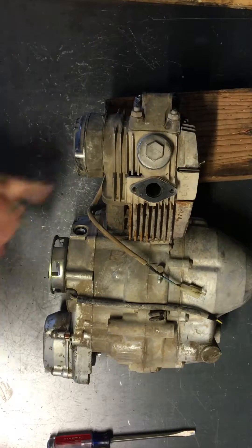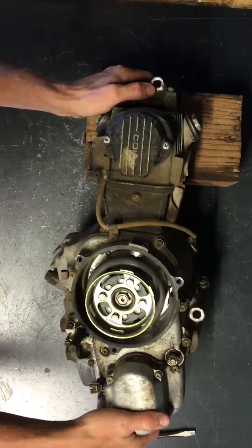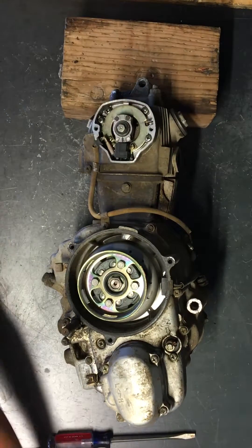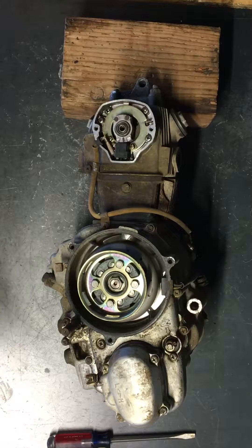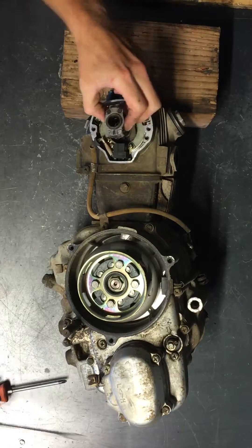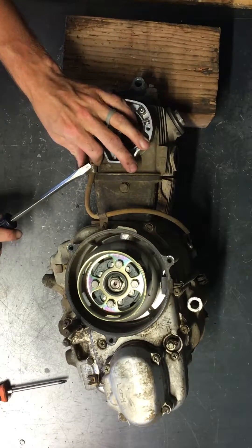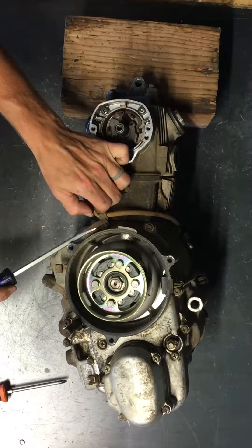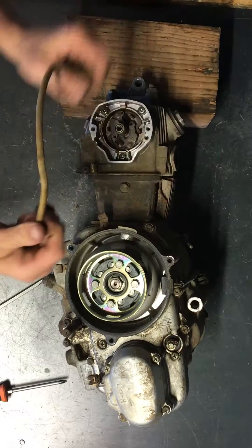Now we'll pull the head off and the CDI box here — two Phillips head screws on the side. Here's the cover to this CDI. We'll take the 10-millimeter off of there, and that will allow this rotor to pull off. You can loosen these Phillips screws to advance and retard the timing, and that will just pull off. There is the points assembly. There's an electrical wire holder here; you can bend it or remove that Phillips head screw off the stator cover. There's your points assembly.